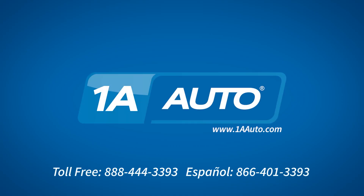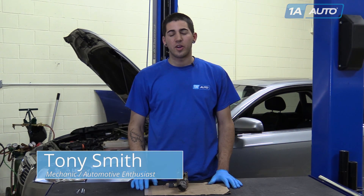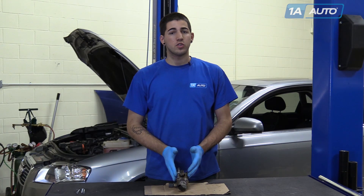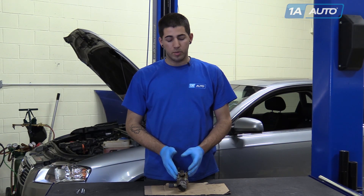Brought to you by 1AAuto.com, your source for quality parts and the best service on the internet. Hi, I'm Tony with 1AAuto, here to talk to you today about a very important part of maintenance on your 2.0 turbo FSI Volkswagen or Audi motor.